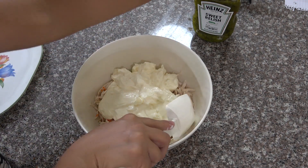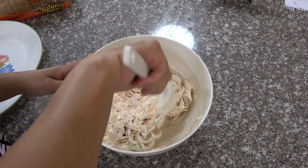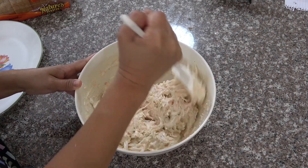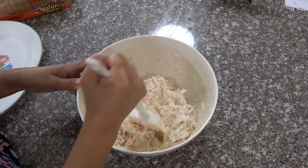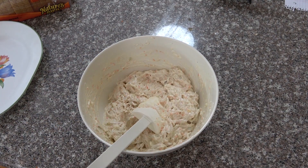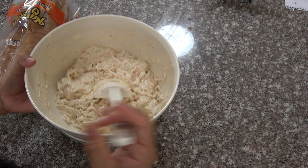Now we're going to mix it. The mixture is done — now let's make the sandwich.